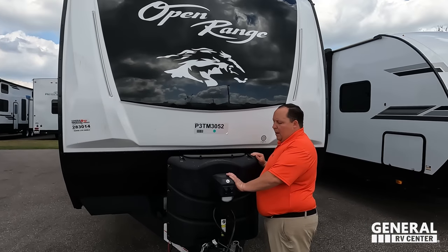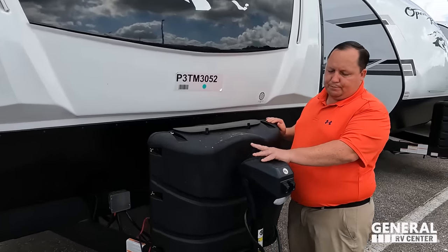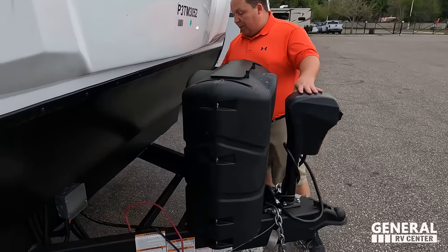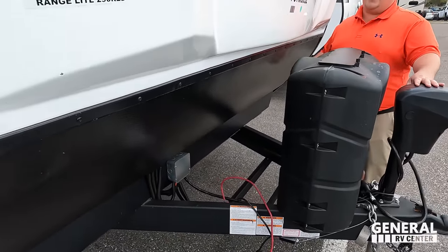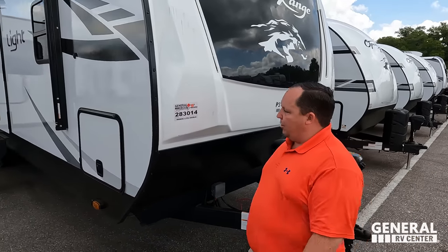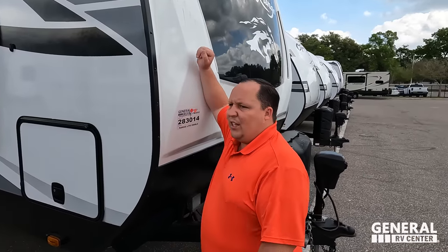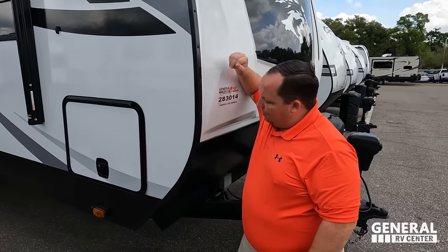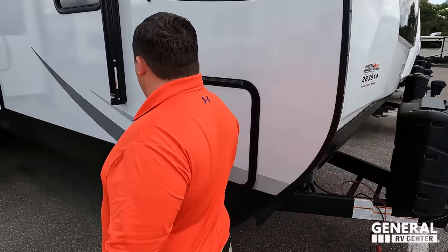Right over here we have a Lippert power tongue jack. Propane tanks go here and your batteries go here. Right here you have a diamond plate rock guard and it is a molded fiberglass front cap — just looks absolutely fantastic. Notice how Highland Ridge will rivet in the pieces of trim. Very different and nice.